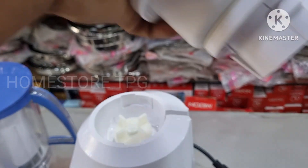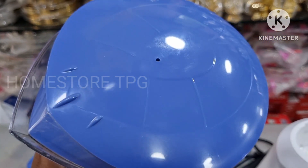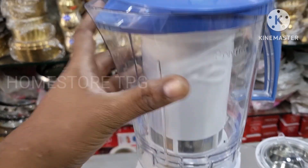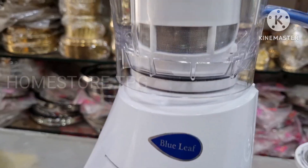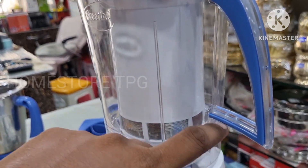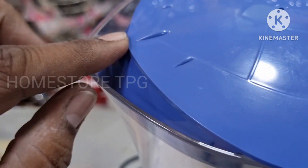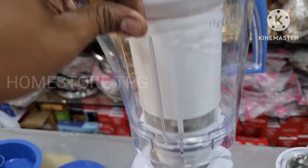Now I will place the Blue Leaf mortar. This is the Super Extractor jar — 1.5L capacity. Extracting juice with this extractor is very easy. The handle is very beautiful, the cap is also very beautiful, and the blue color lid is very beautiful.